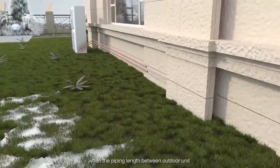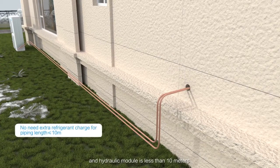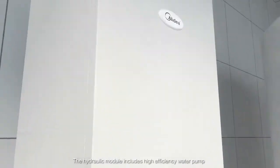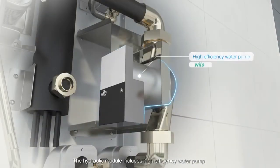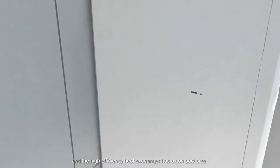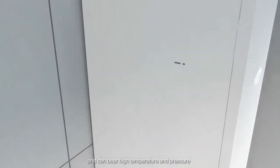There is no need for extra refrigerant charge when the piping length between outdoor unit and hydraulic module is less than 10 meters. The hydraulic module includes a high efficiency water pump, and the high efficiency heat exchanger has a compact size and can bear high temperature and pressure.